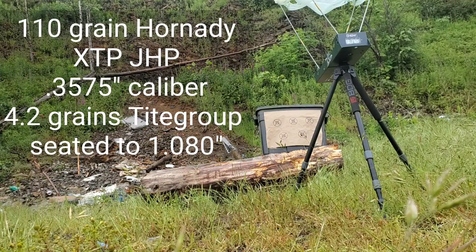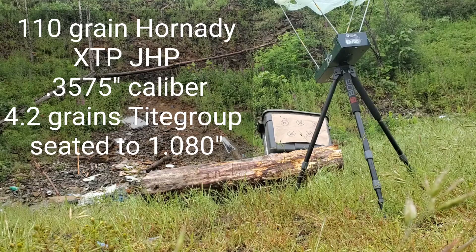This is the 110 grain Hornady XTP with 4.2 grains of tight group. [Errors on first three shots.] Then: 1,023 feet per second. 1,034 feet per second. 1,026 feet per second.